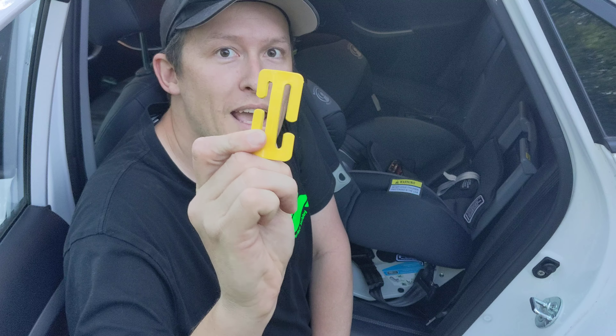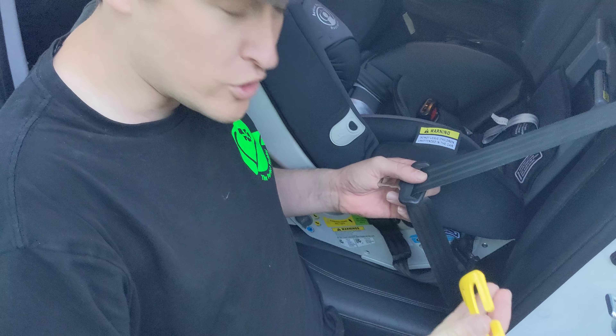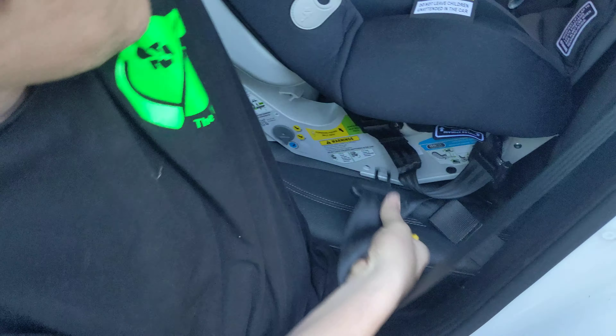I'm Luke from The Perfect Tubby. This is just a quick video on curved gated buckles. So the first thing you want to do to get a gated buckle on is put the seat belt through the seat and plug it in.